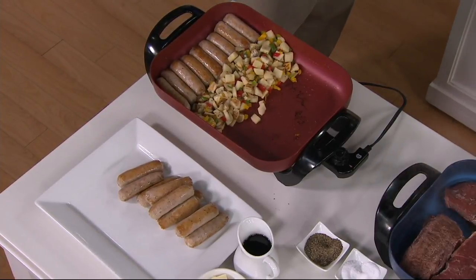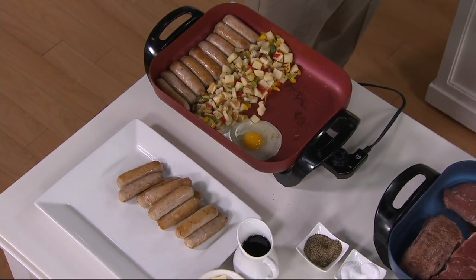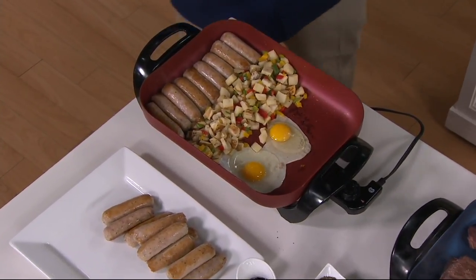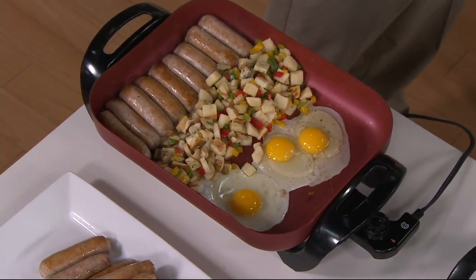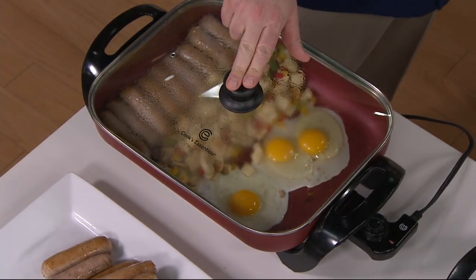Here we're moving the hash browns aside because we can also do eggs sunny side up in here — absolutely phenomenal. Put the lid back on, steam the eggs sunny side up, and you don't even need to flip them over. That's easy, especially if you're someone like me where the flipping can be a challenge — you want to keep that yolk intact and the egg always wins. But it's one-pot cooking if you want it to be.